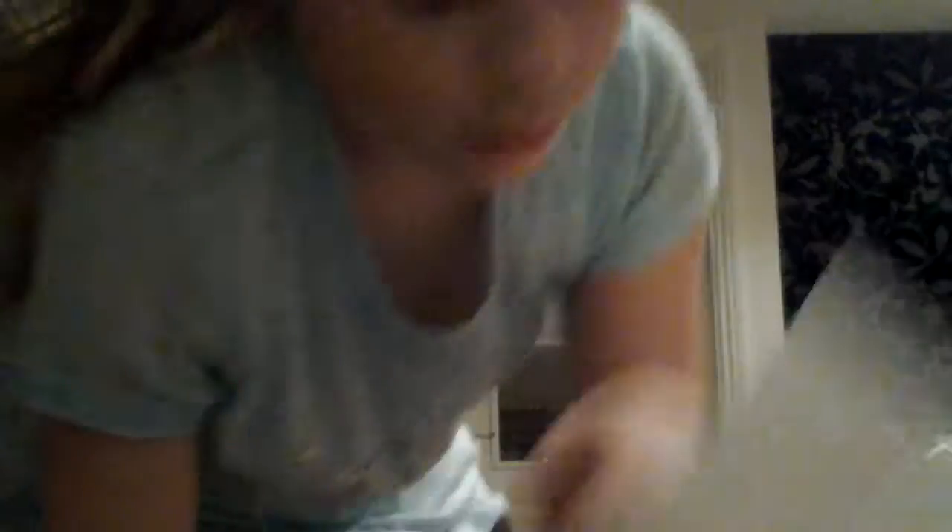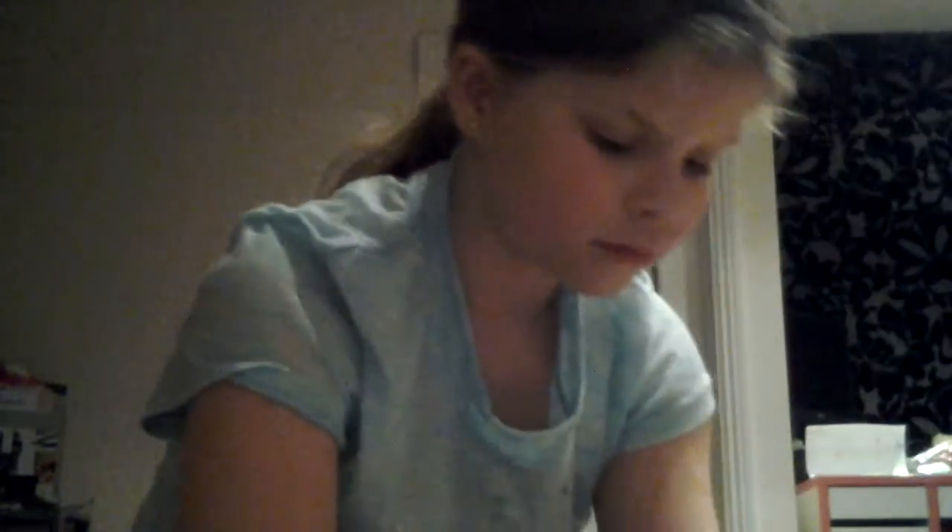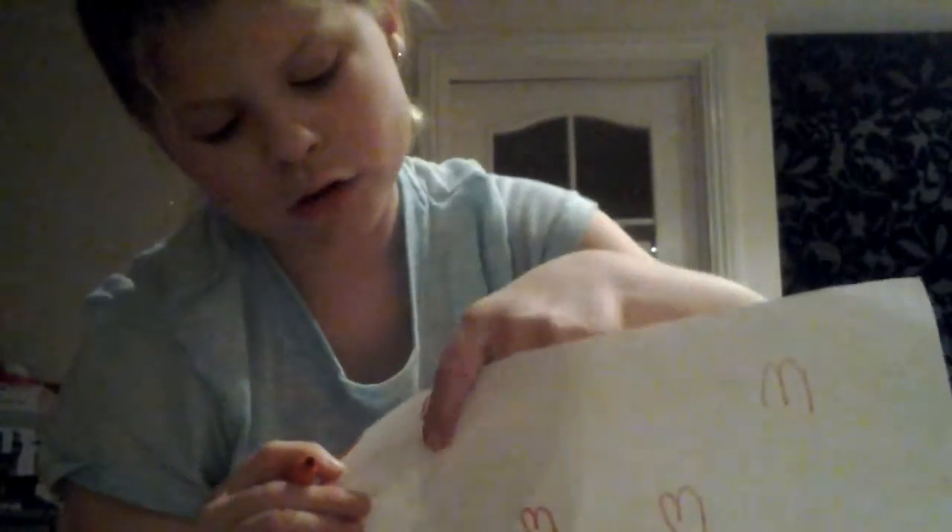And there you go — a perfect little heart! So to go over it again: draw an M, then bring one side down, bring the other side down, and then join the tips together. Then you may color it in.